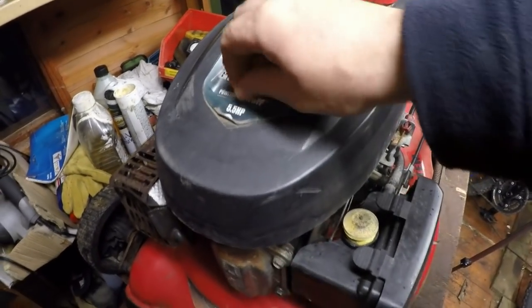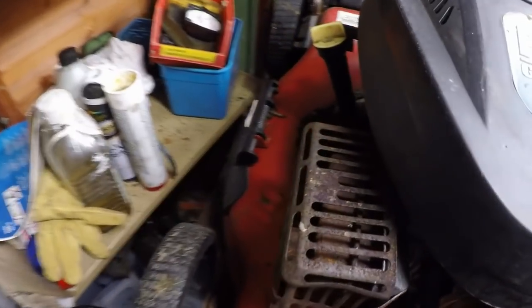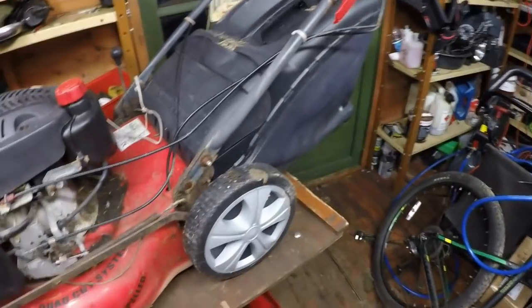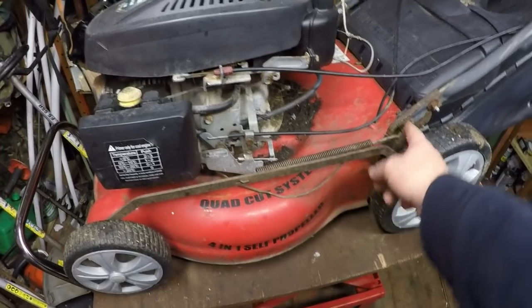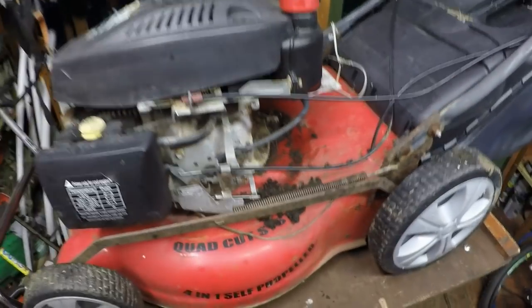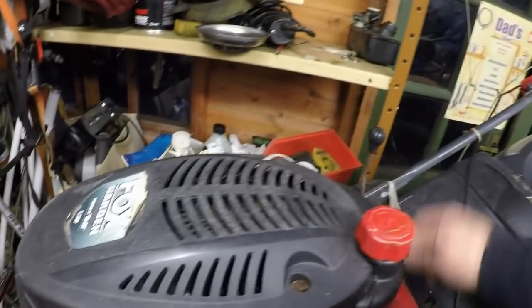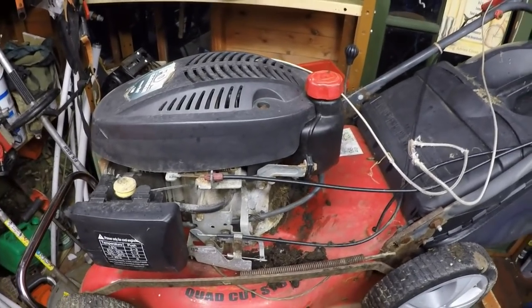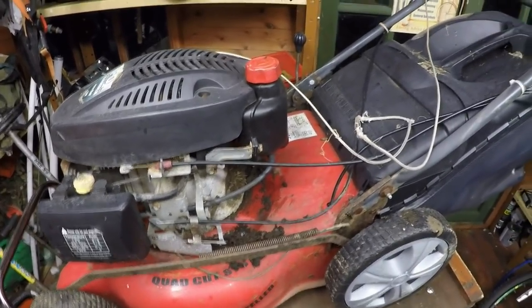Okay, and here it is. So it is a Fox Garden powered by Wolf — a 5.5 horsepower overhead valve engine. It's a mulching lawnmower with a mulching side chute, but I don't actually have a side chute for it. It comes with a bag as well; the bag looks in really good condition. There are signs of rust, but the deck is actually really solid. The main reason it came in is because the pull cord is defunct, so I need to get on and do that.